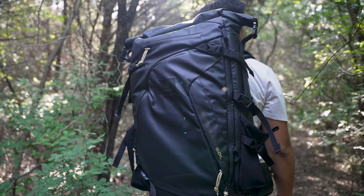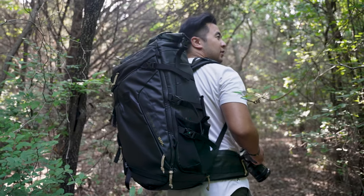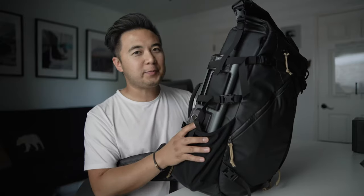Even though this video is sponsored by PolarPro, all my thoughts and opinions are completely my own. We're going to go through all the pros, all the cons, and all the details you should know to decide whether or not this backpack is right for you. I also packed this backpack with a ton of camera gear, and we'll get to that later. But first, let's talk about specs.